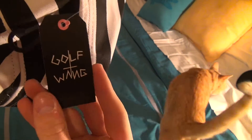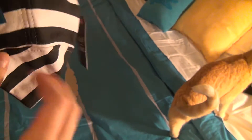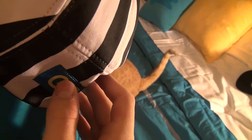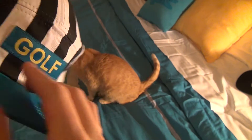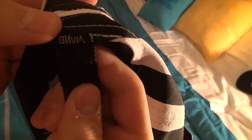So here's your tag — Golfwang — and then you get your cat on the back there. There's like a little badge kind of sewn on here where it says Golf, just like on any other 5 panel: Golf, and then Wang.